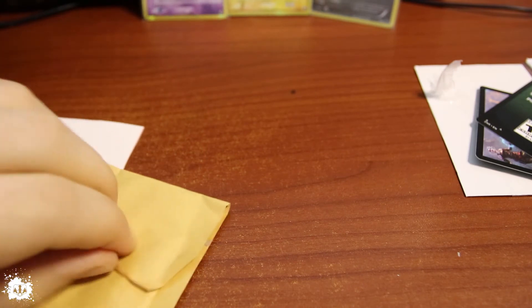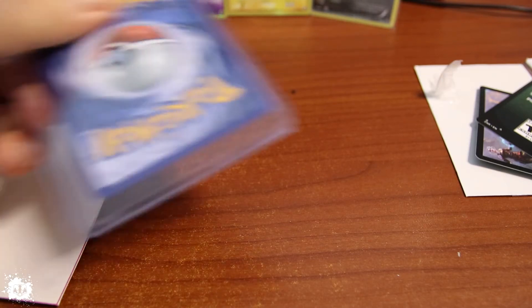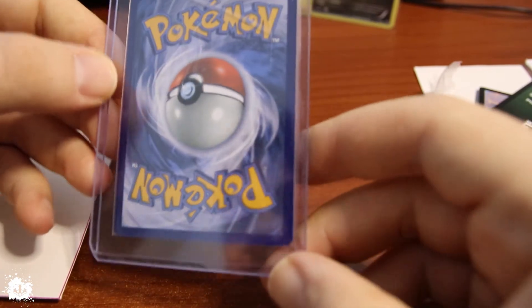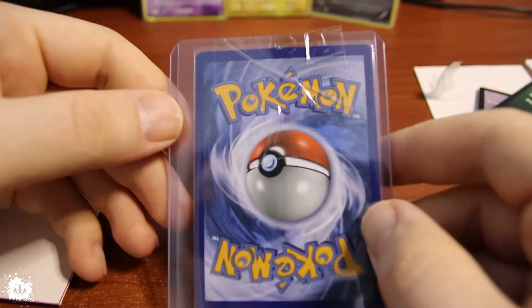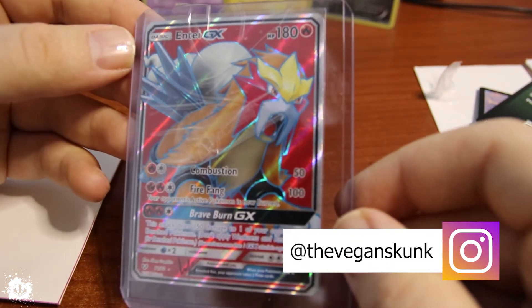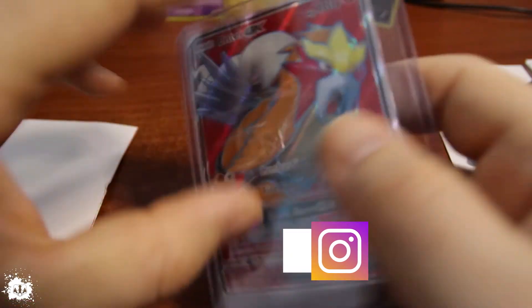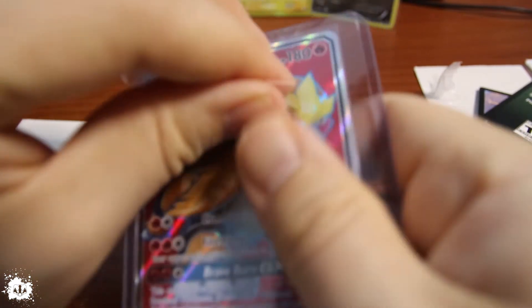Let's go for the last one. Finally, man — a top loader! Jesus, finally. Someone had the decency to send it in one of those. I saw it. That is an N-Tay from Shining Vault, with a piece of plastic paper on it. But finally, someone's sending it properly, man.